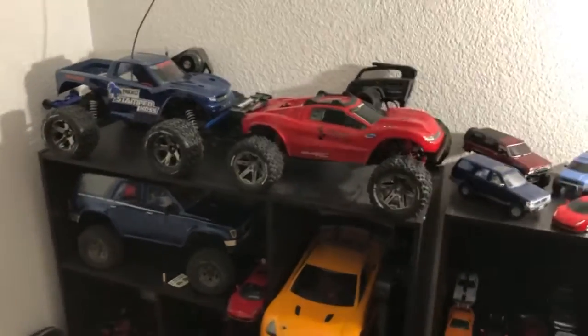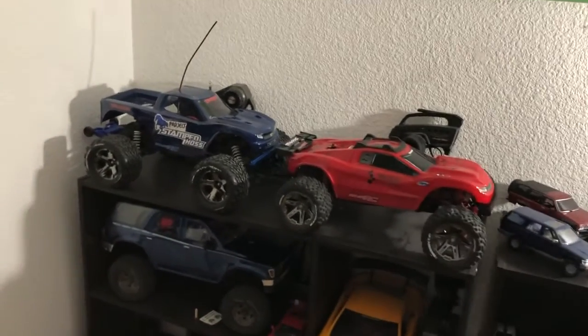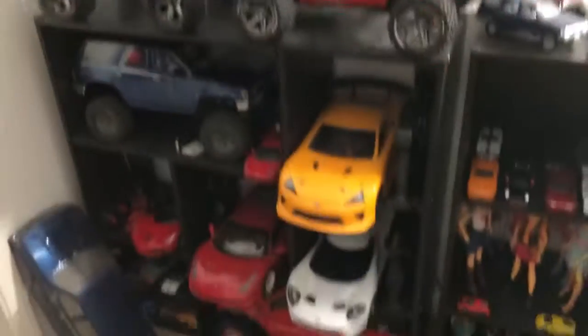And you guys know from my previous videos — just me in general — I am a huge 4Runner fan. So anyways, back to these RCs.